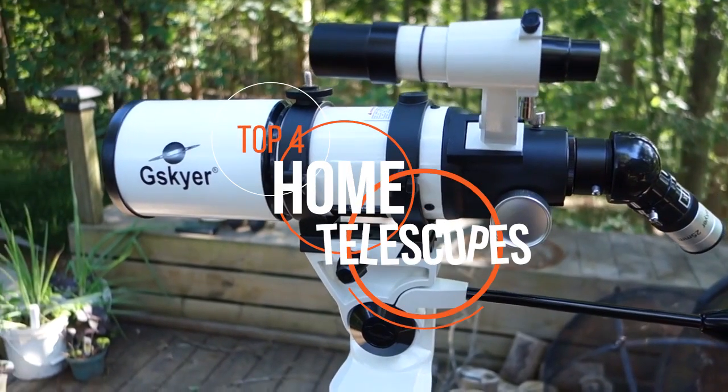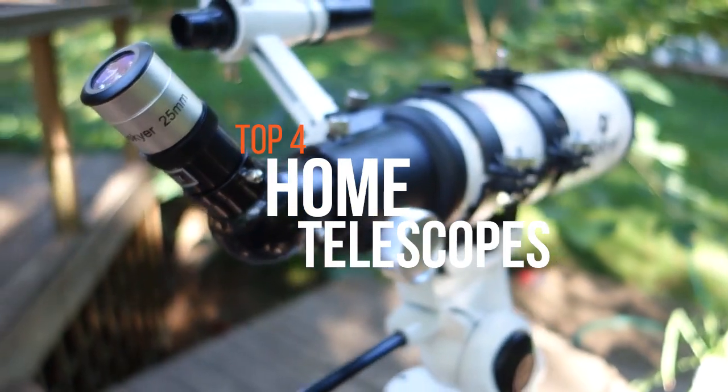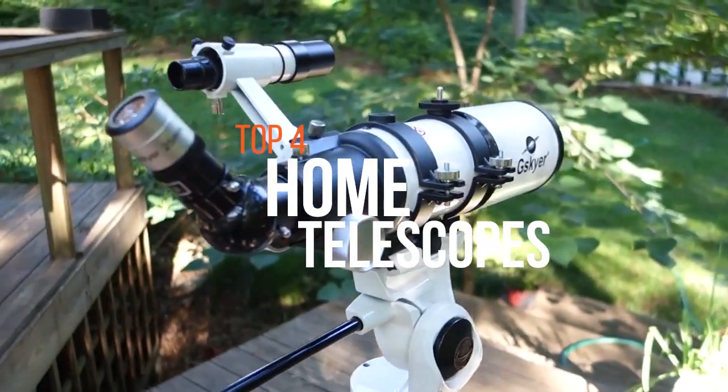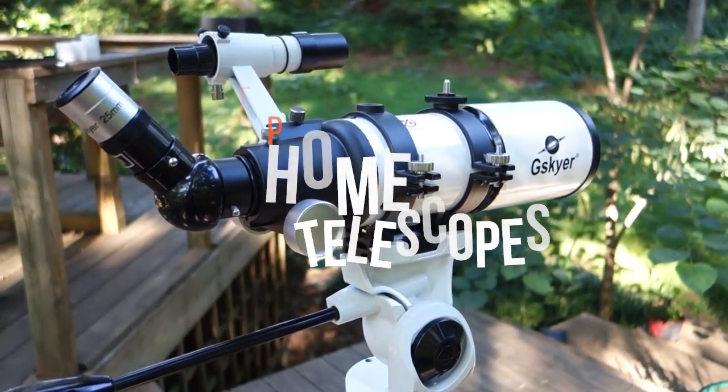If you need to see the top 4 list before the video ends, then please head over to the video description below. If you want to take a go at stargazing, we have assembled the top 4 home telescopes.